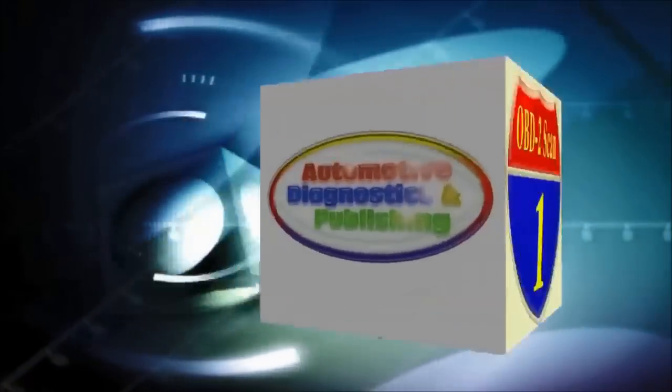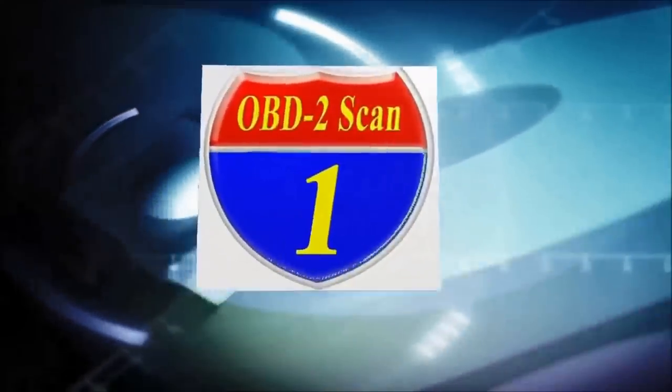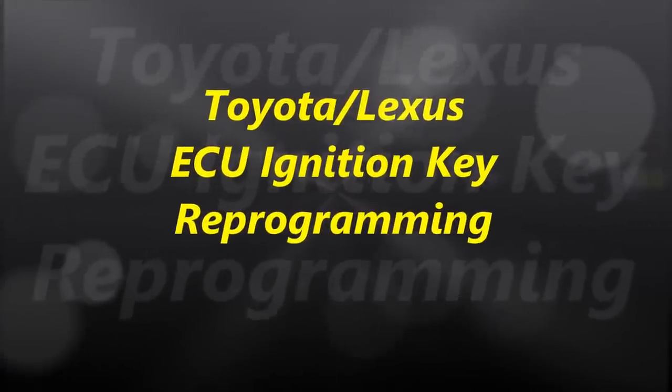Welcome to ADP Training, YouTube's automotive technology channel. In this channel, you'll learn all kinds of auto repair secrets, how your automobile works, and how to diagnose it. Okay everybody, welcome to another video.